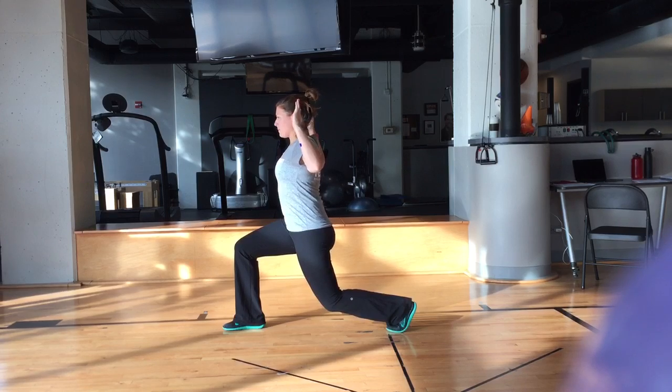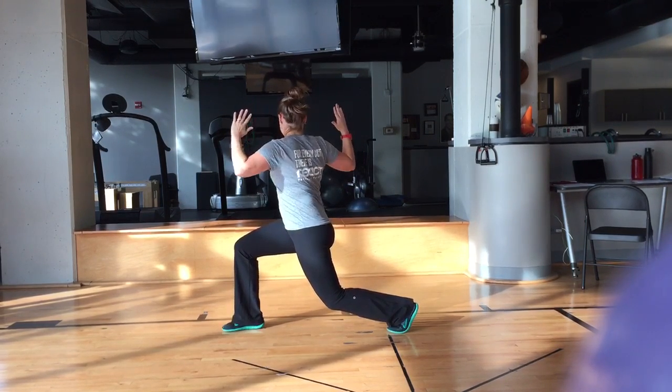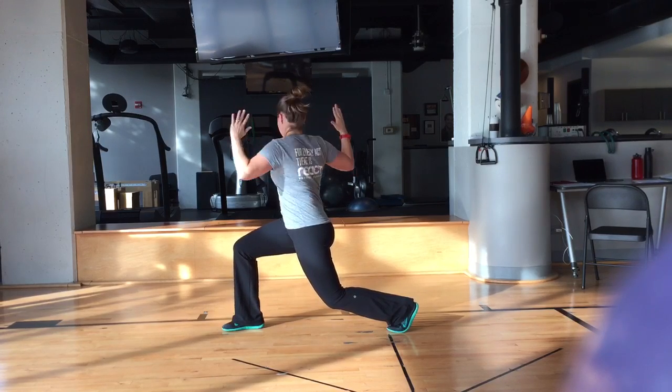The second movement is rotation. Keep your arms in a W and rotate from side to side, using your torso to twist and your glutes to stabilize.